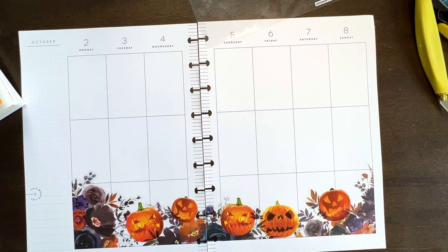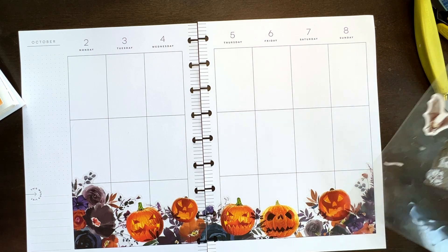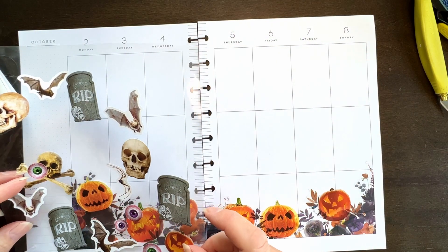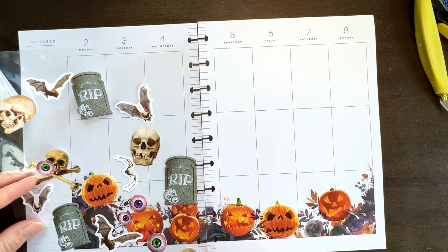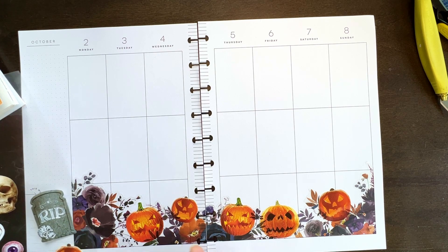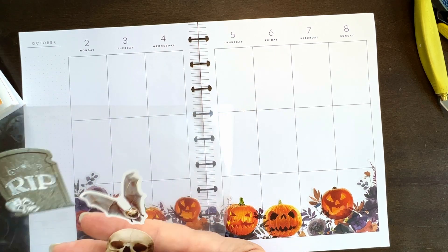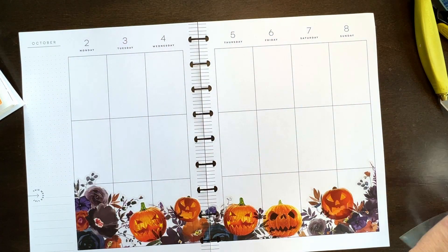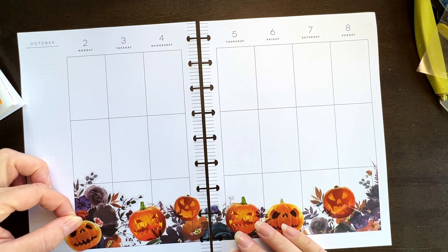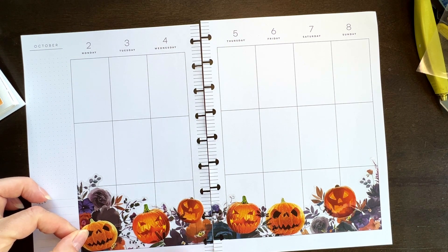It needs — to me it feels like it needs a little more spooky, but I like spooky Halloween. Not so much the cutie pie Halloween. I don't know why there would be a tombstone in a pumpkin patch. Mind you, why would there be flowers in a pumpkin patch? That doesn't make sense either, so we're just going to go with it.